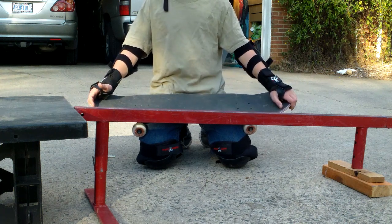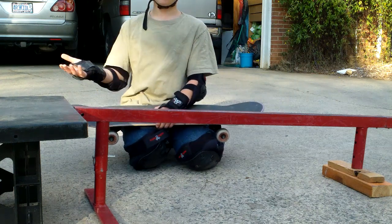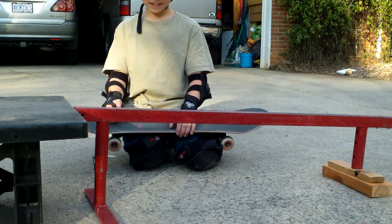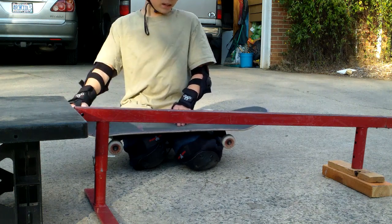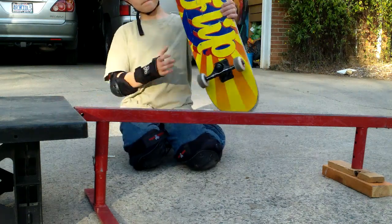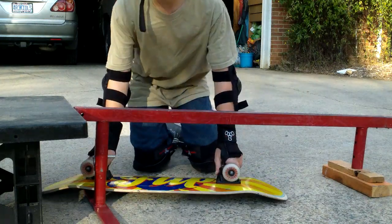First thing you're going to want to do is get a helmet, and if you don't have a helmet you're going to have to go buy one. You won't always wear pads — I've got wrist pads, elbow pads, and knee pads. And my board is pretty marked up, and yours will be too if you're trying to grind.